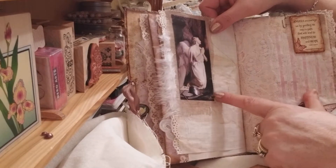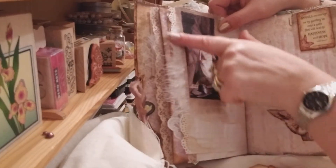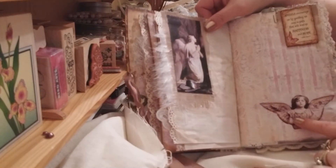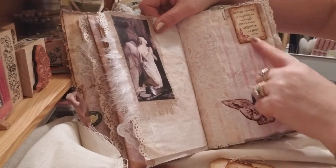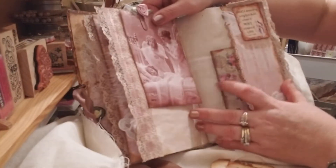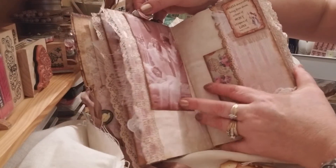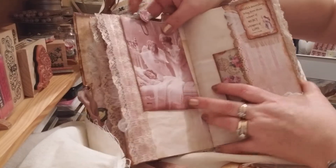I really like this picture. Graph paper, Tim Holtz washi tape. This one here I put on some old material and some angel feathers behind. Another little angel right there. Little tag, flip up. These are all rustic paper clips here with little flowers — material flowers that I put on them.